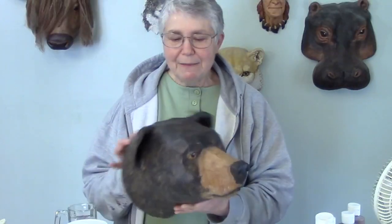Hi, I'm Joni from UltimatePaperMache.com and today I've got another one of those 3D patterns that I've been working on. This is a black bear. This guy is considerably easier to put together than the baby elephant.